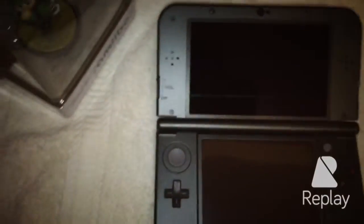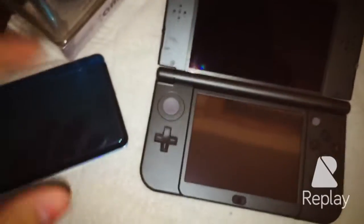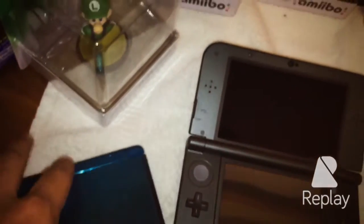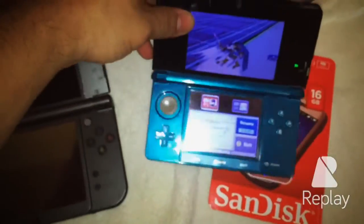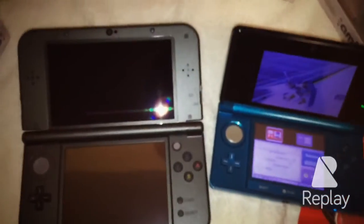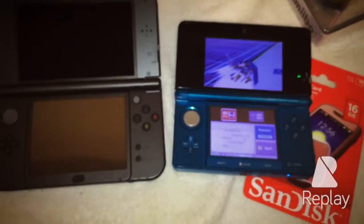Now, if I compare it to my old DS, everything is extremely different. I was playing Super Smash Brothers. That is a big difference. Wow.